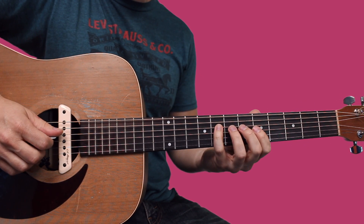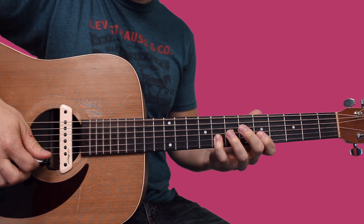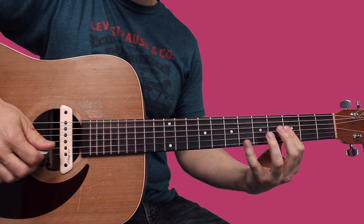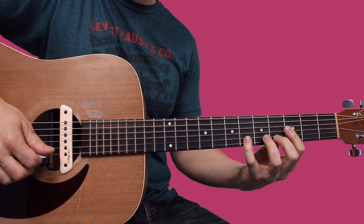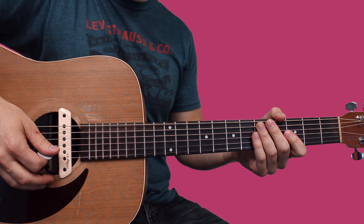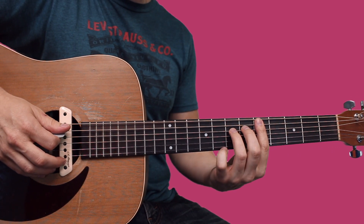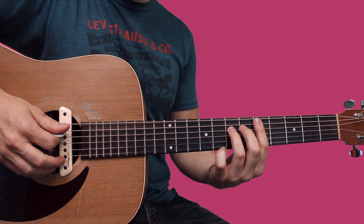You would still have to come up to get that part, so you still have to play those two positions the same. One last quick note: no matter where you start the D minor chord, as you're playing through the riff you'll go through it the same way.